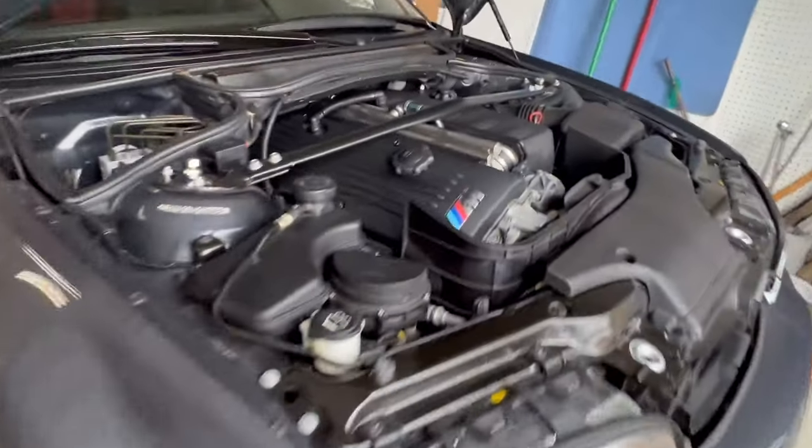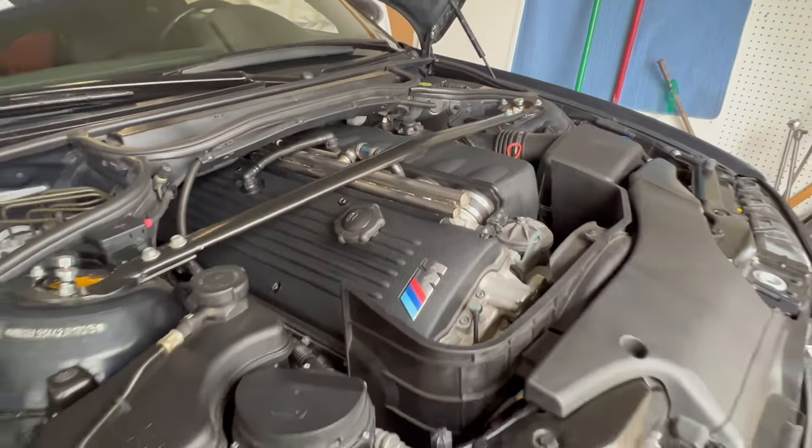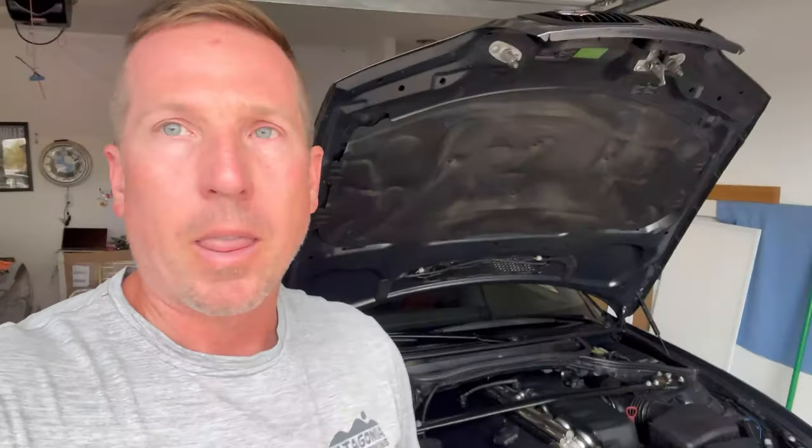I guess that's a success! All right, there you have it - super easy job. As you saw, the spark plugs definitely looked original on a 57,000 mile E46 - so 20-year-old spark plugs on a 2002 M3. Glad I changed them. I'm going to be really curious to see how it drives, so we'll probably drive it real quick and then close this out.